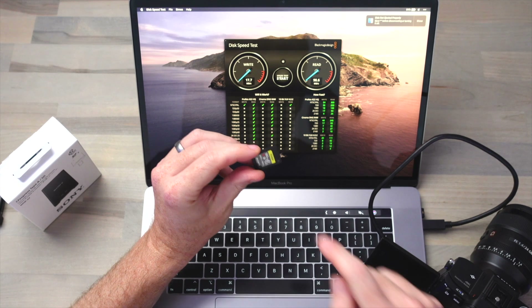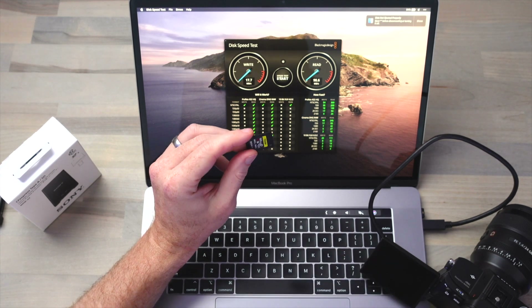These numbers are actually really interesting — that 100 megabyte or 800 megabit write speed that we were getting with the CFexpress Type-A card when the camera was directly connected to the MacBook Pro must be limited by the USB-C interface in the camera, because we know from the specs that the camera can at least do 1200 megabits per second when it's recording internally to the CFexpress Type-A card.